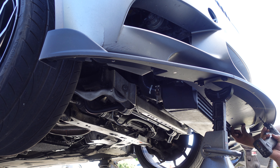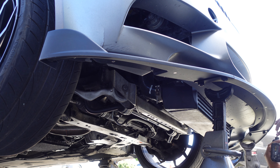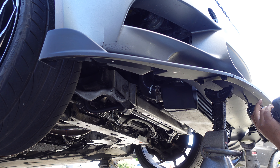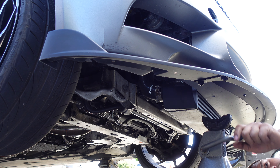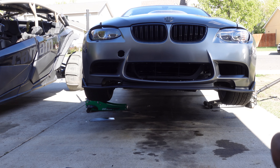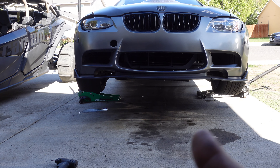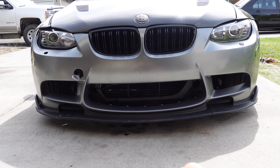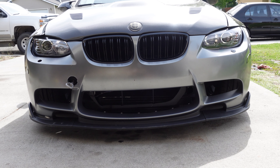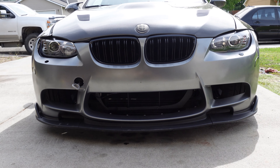I got the lip all nice and tight, so I'm gonna go ahead and drop it and see how it looks. There's the front lip nicely installed — it looks so good on the ground. Gives it a much more aggressive look.